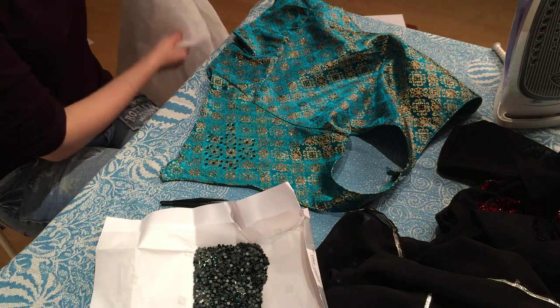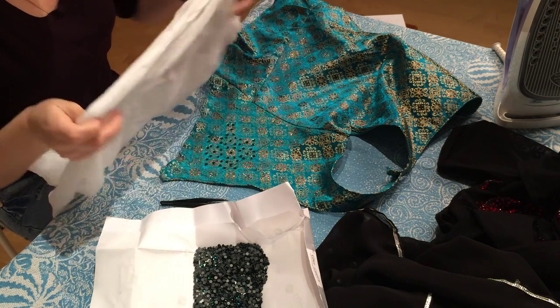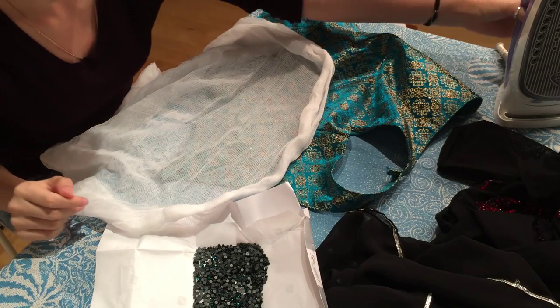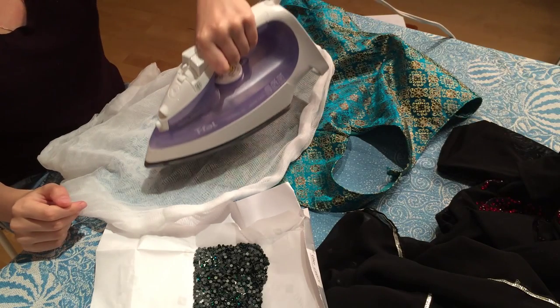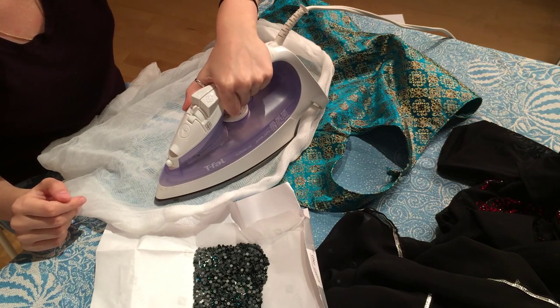After that I will take a piece of thin fabric — whatever you have at home — and put it on top of my costume with my sparkles. Then I will take an iron and basically iron the fabric with the costume underneath it.